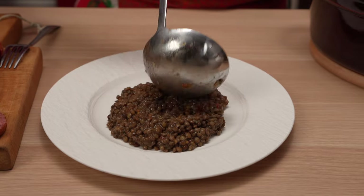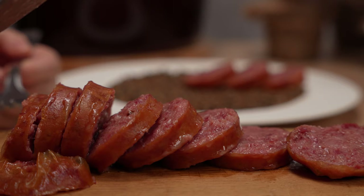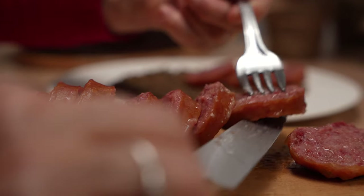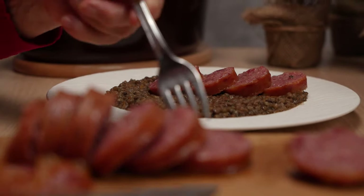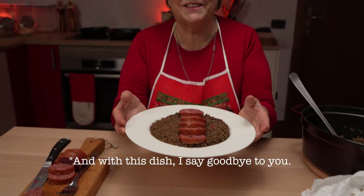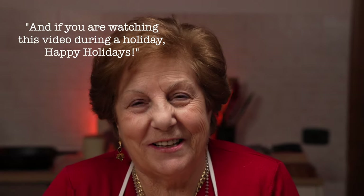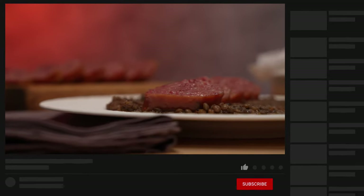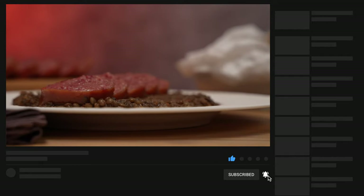If you have fresh cotecchino, you'll need to boil it for four to five hours. If using a pre-cooked product, just follow the package instructions. So there you have it — so many delicious ways to enjoy and cook lentils like an Italian. Don't forget to subscribe for free to our channel for more recipes like this from Italy and beyond. Buon appetito!